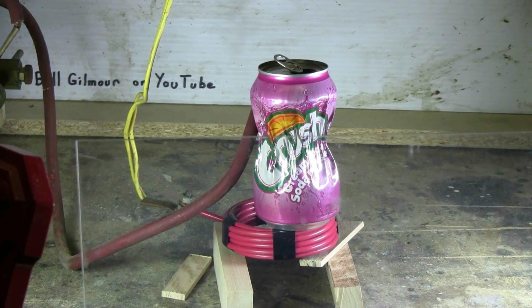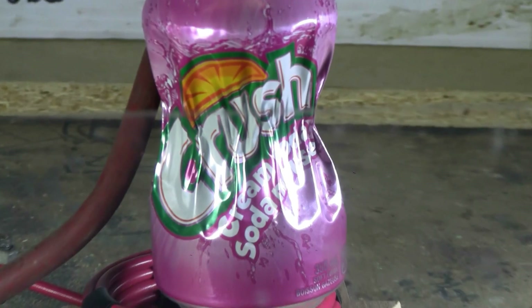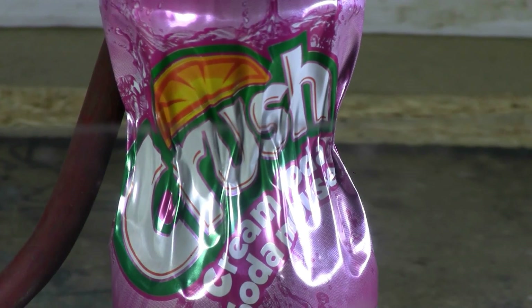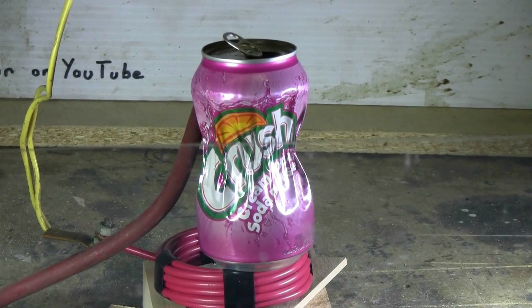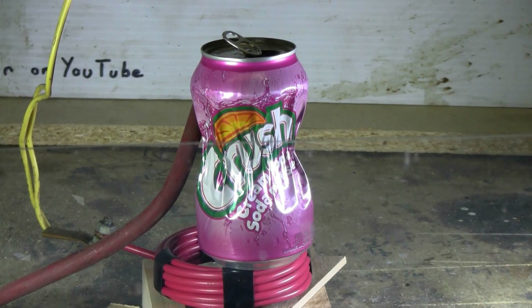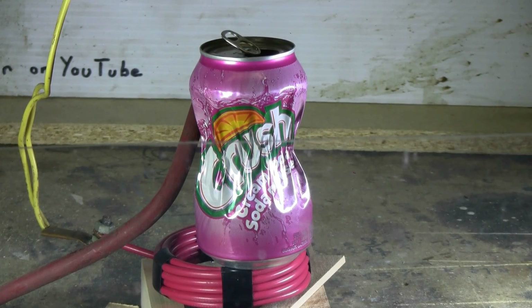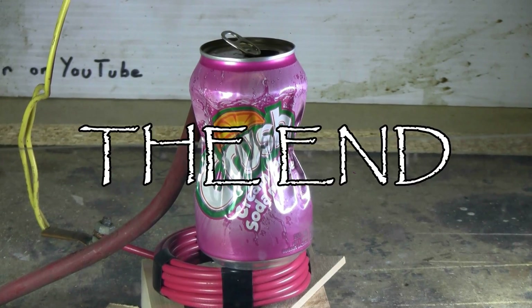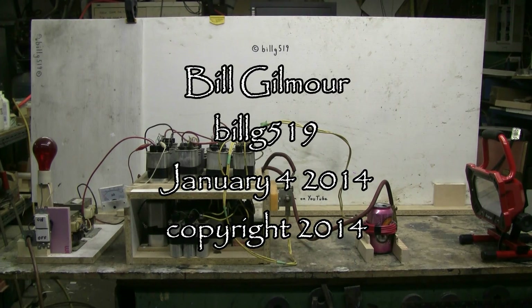Here's another quick look at the can after that second shot. The second shot really didn't crease it a lot more. But anyway, that was today's can crushing. Thanks for watching and there will be, of course, plenty more video to come. I'll see you next time.